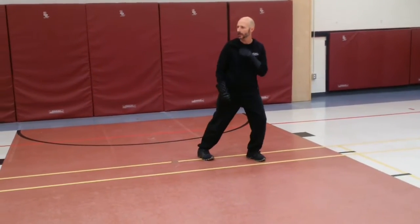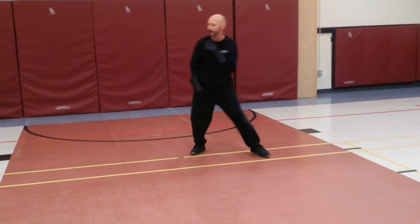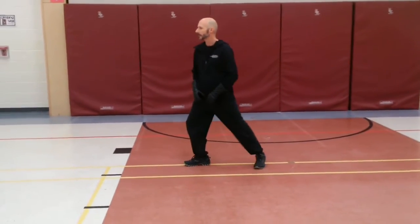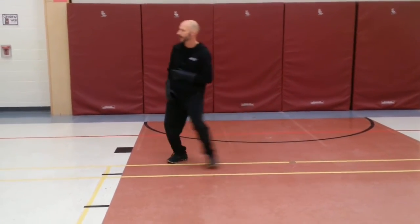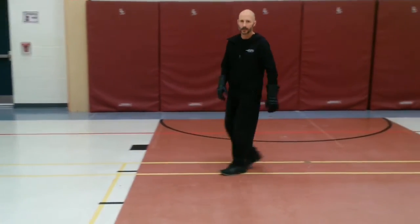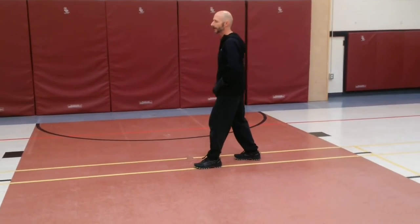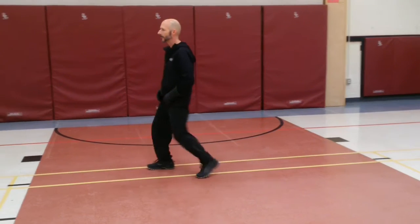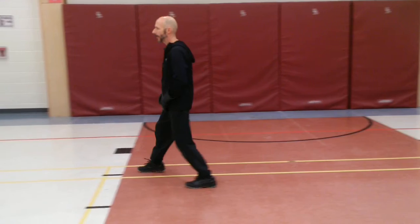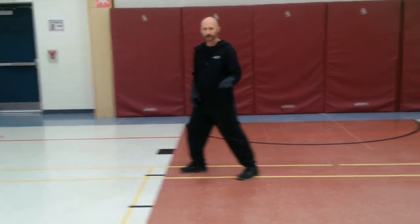Similar from the refused position — small increasing steps, we're just going to let that foot come out, recovery. Then: increase, pass, pass, one step back, increase, pass, pass, pass.